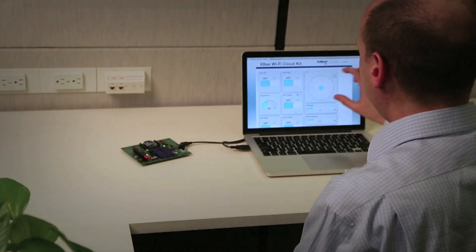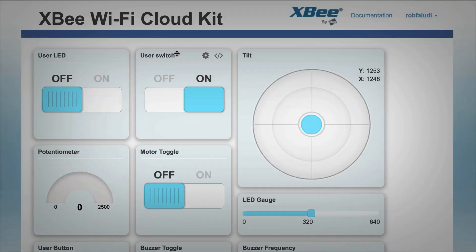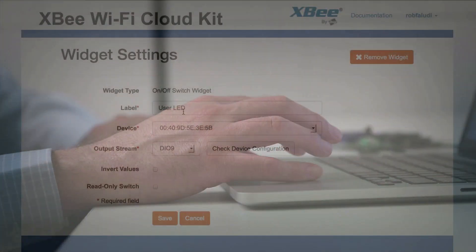Each of the items on the screen is user configurable. I can switch their position if I want to, I can give them different names, and I can attach them to different pins on the XB.